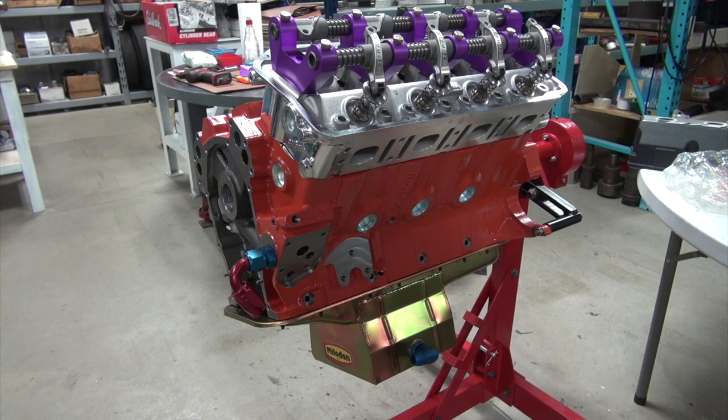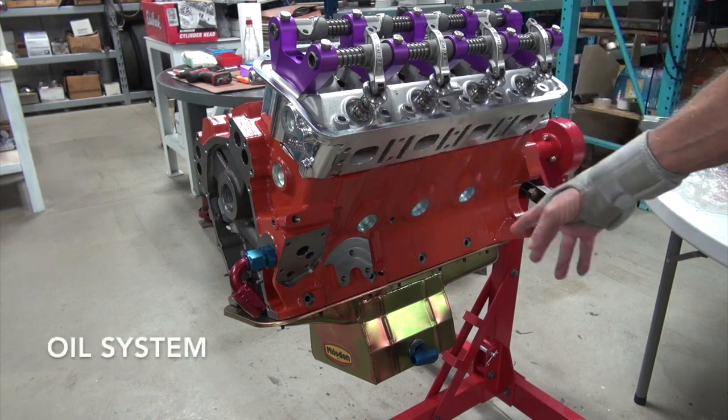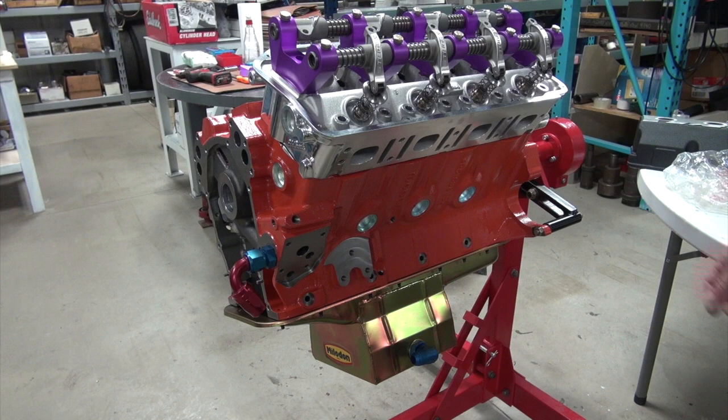Everybody else needs a bigger pan and more oil capacity. These engines flow a lot of oil through them and there's not as much down there in the pan as you'd like to have. The stock oil pump leaves you pretty limited to what you can do.